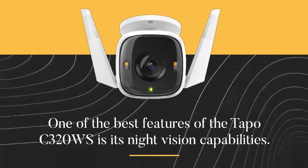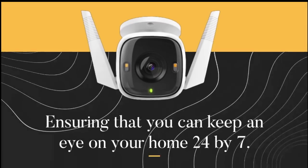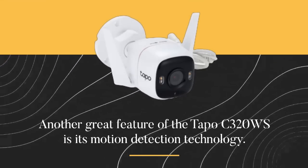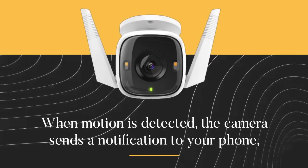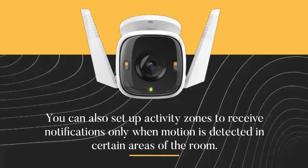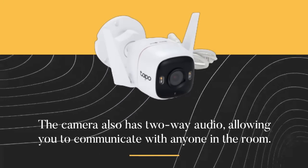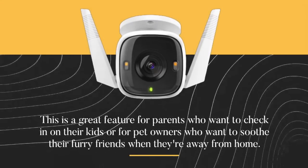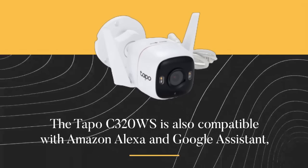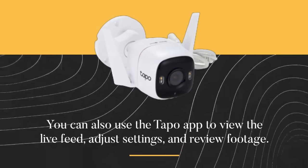One of the best features of the TAPO C320WS is its night vision — built-in infrared lights can see up to 30 feet in complete darkness, ensuring you can keep an eye on your home 24/7. Its motion detection technology sends a notification to your phone when motion is detected, and you can set up activity zones to receive notifications only when motion is detected in certain areas. The camera also has two-way audio, allowing you to communicate with anyone in the room — great for parents checking in on kids or pet owners. The TAPO C320WS is also compatible with Amazon Alexa and Google Assistant, and you can use the TAPO app to view the live feed, adjust settings, and review footage.